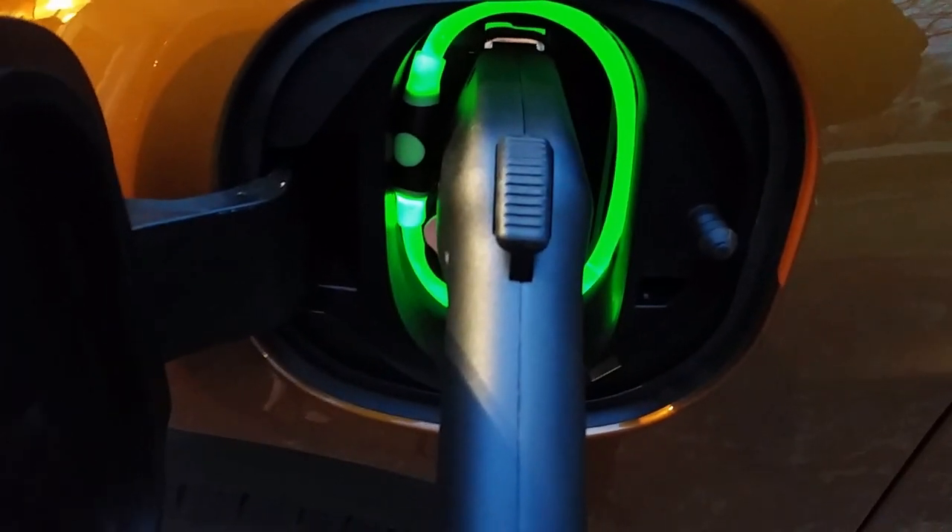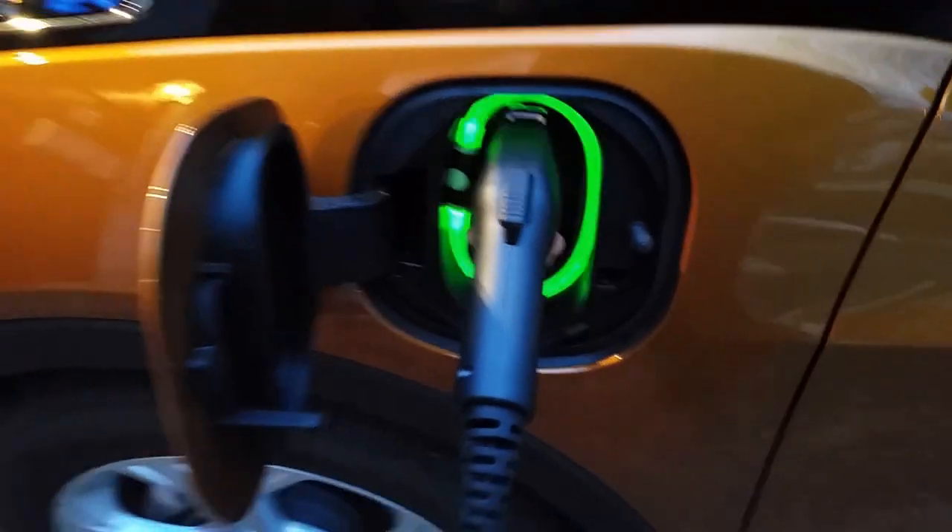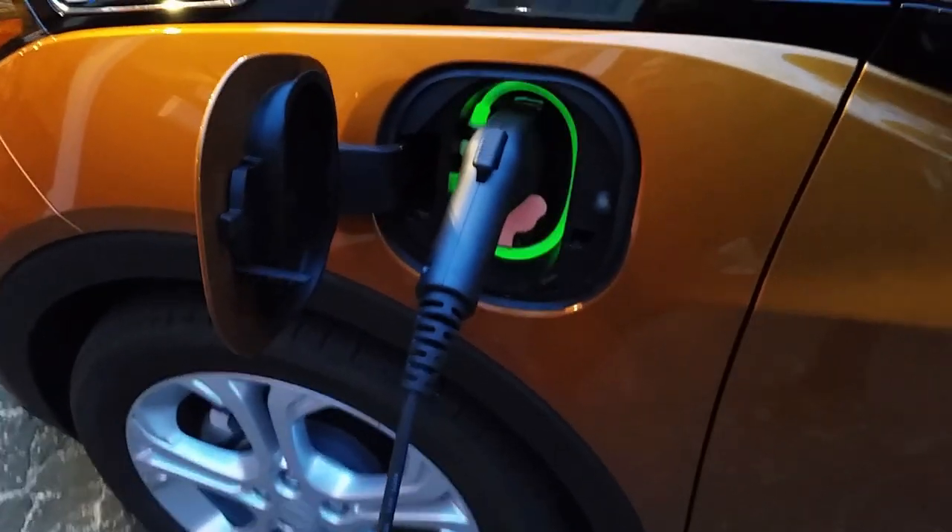When I went to plug this in just a moment ago, I kind of tricked you — I pushed this button and that's what started it. You can push it once and it stays on all the time, or you can push it again and it flashes. It simulates what the Tesla does, and I just thought that was pretty awesome.